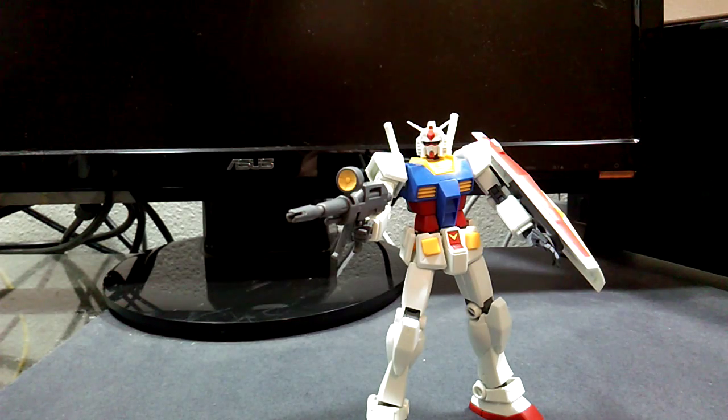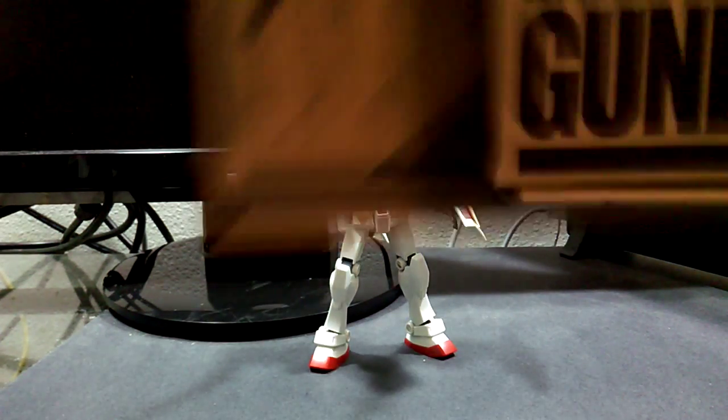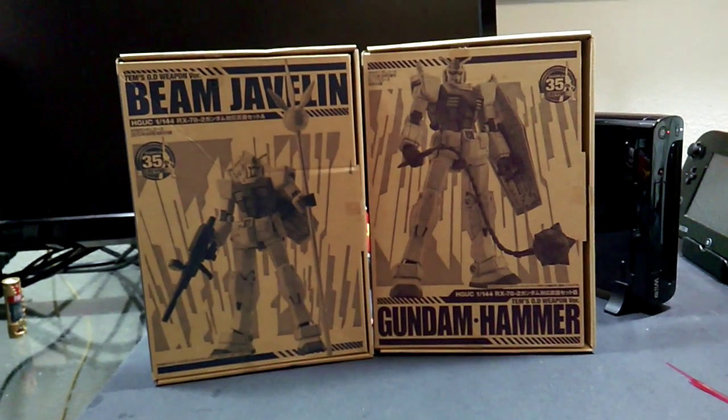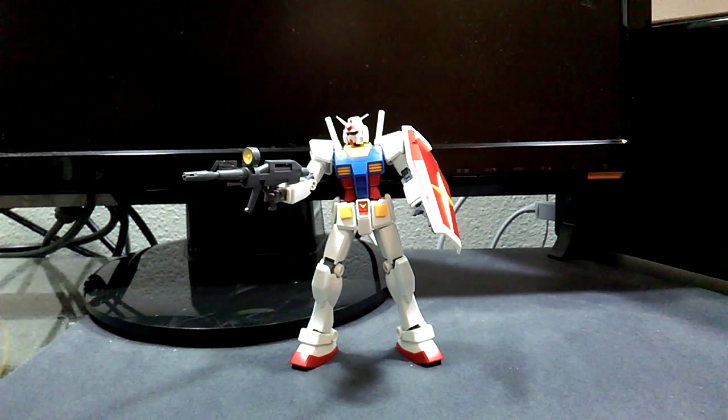We are not done taking a look at this kit yet, even though this particular video is over — there are extra parts from manga magazines, so we will show those off another time. I'm going to detail this guy up a bit just to prove that I actually do it. Until then, Moyagare Gundamu. Bye, everybody.